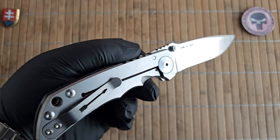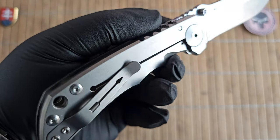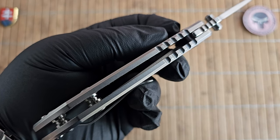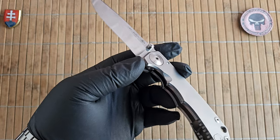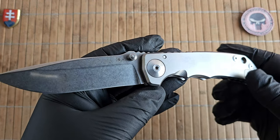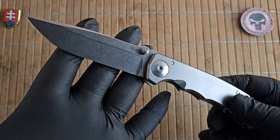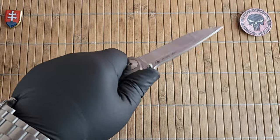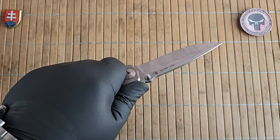Handle length is 12.4 centimeters or 4.9 inches, with a thickness of 1.3 centimeters or 0.5 inches. This knife was awarded the Blade Show American-Made Knife of the Year in 2016, and it is a truly iconic tactical folder in my opinion.